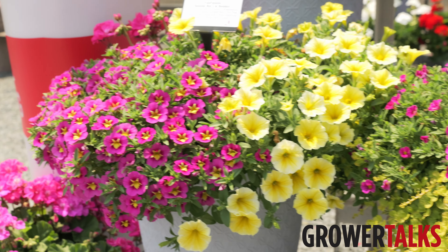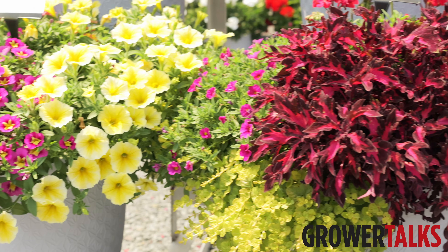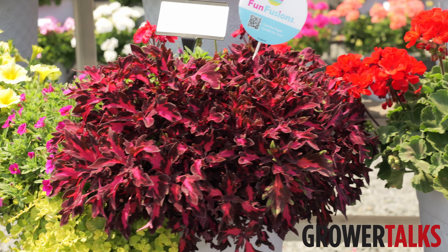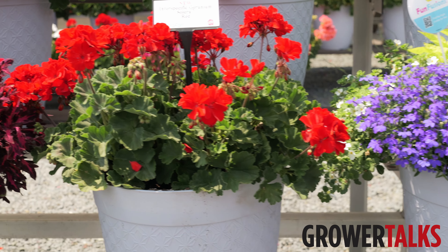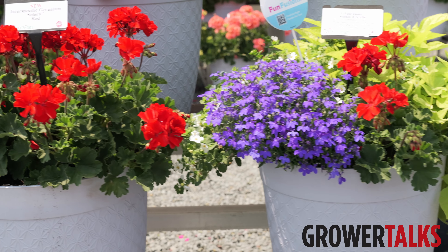We love that extra pop of color. And the other super exciting thing about Solera is we actually get them out of our brand new state-of-the-art farm in Mexico called Yeca Flora. That allows us to have trucking to the border in peak season, so we're making sure that every delivery comes through with high quality cuttings that won't cause any issues for the growers.